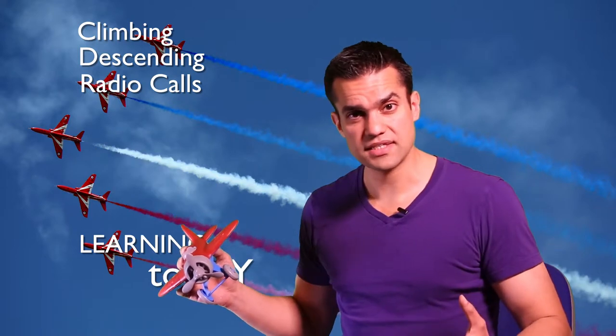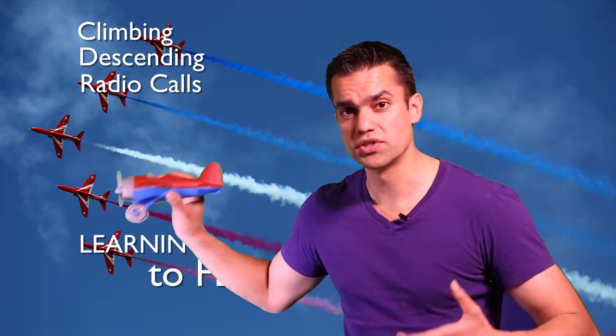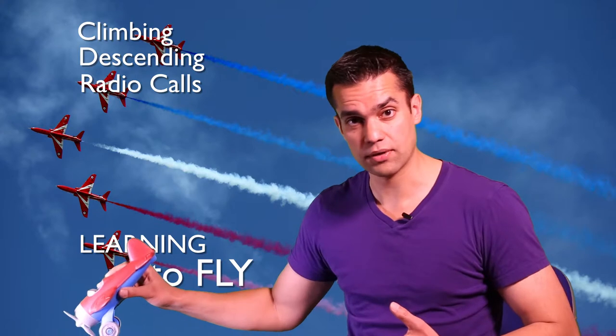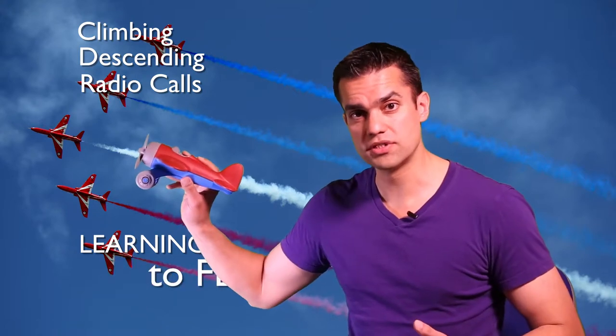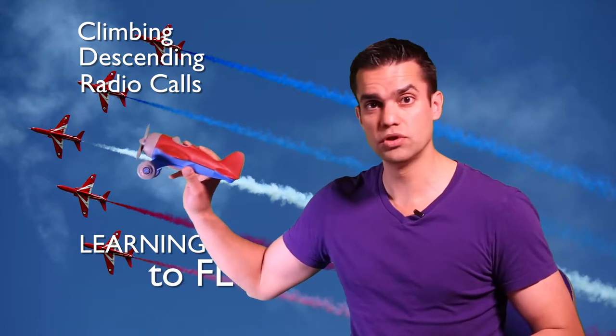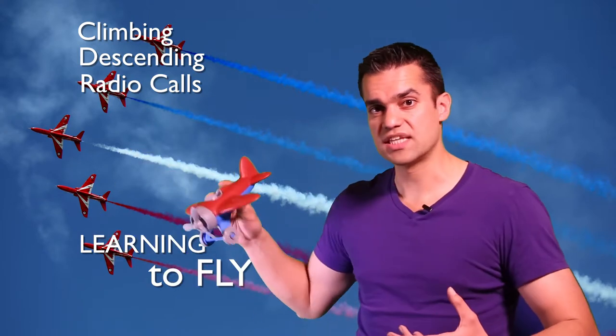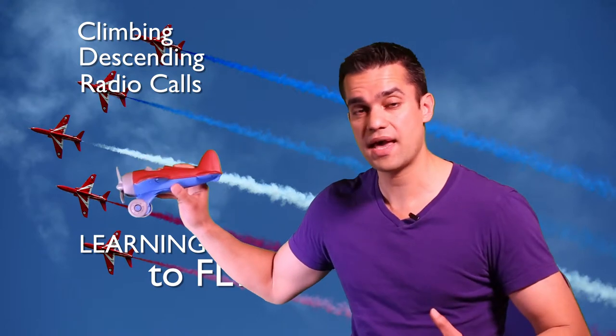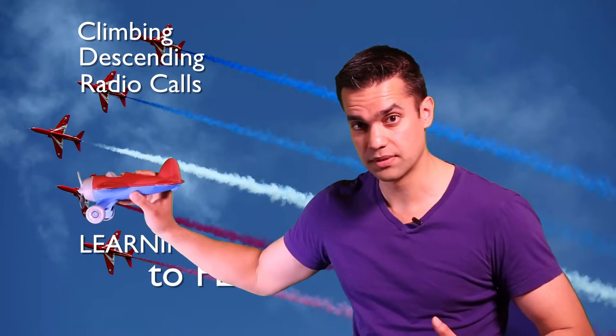The thing about the glide descent is that there is a position you want to get the plane in to give yourself the maximum gliding range. If you're pointed too far down then you'll gain speed but you'll hit the ground sooner. And if you're pointed too nose up then you will lose too much airspeed and you'll stall and lose control. So the point is to set the pitch of the aircraft to give you the optimum airspeed for the maximum gliding range.